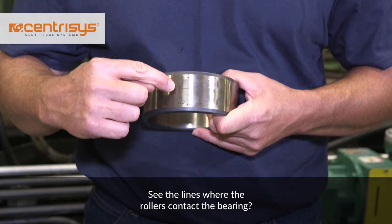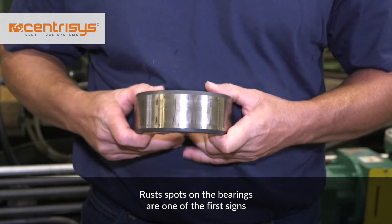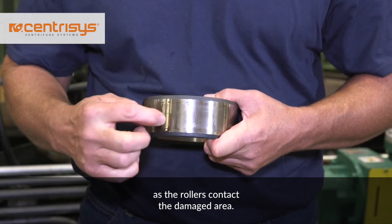See the lines where the rollers contact the bearing? Rust spots on the bearings are one of the first signs of corrosion. These rust spots create a high-pitched noise as the rollers contact the damaged area.